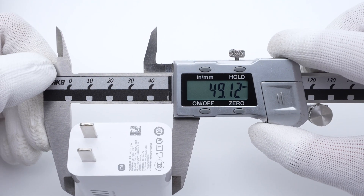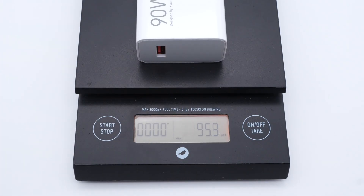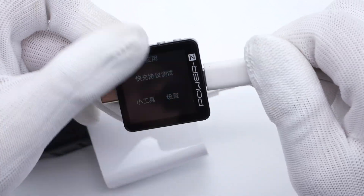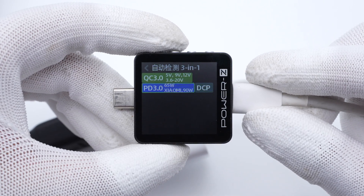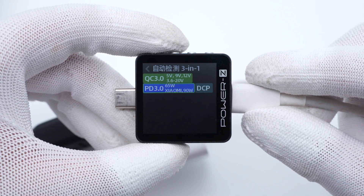The internal pins of the orange USB-A port have been widened to support higher output power and PD protocol. The size of the charger is about 56 by 49 by 28mm, and the weight is about 95g. The charger's power chip shows the charger not only supports QC 3.0, PD 3.0, and DCP protocols, but also Xiaomi's 90W protocols.